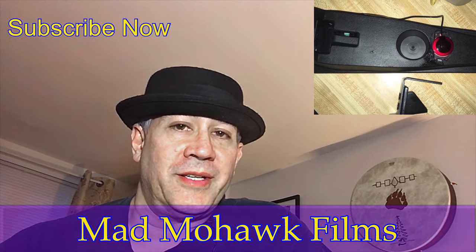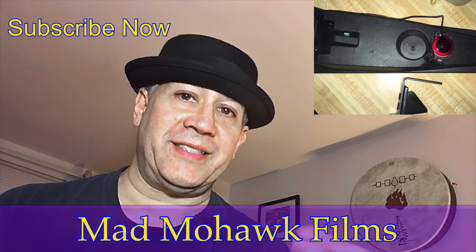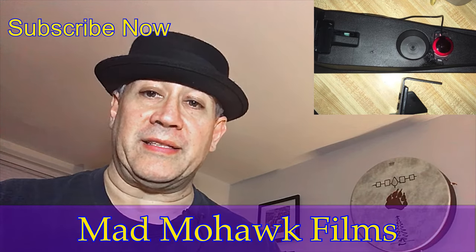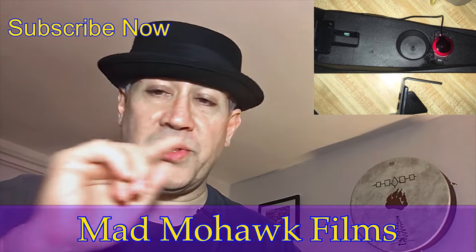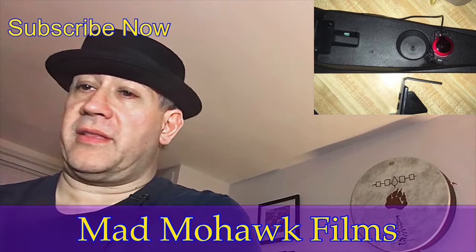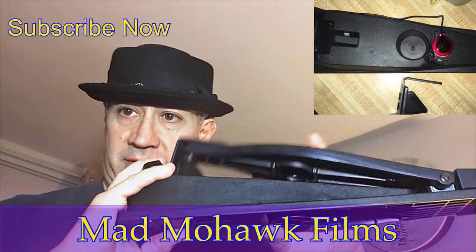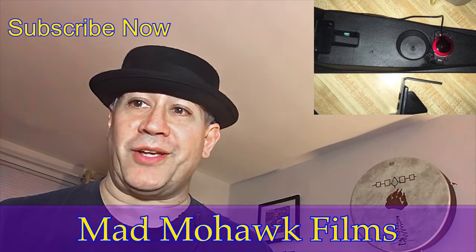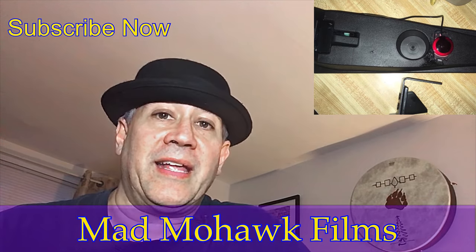Good evening everyone. This is part two of our conversion of an Alesis hi-hat pedal to use as a kick drum pedal. My friends at Drums Are Us dot net — that's drums with a Z — still have these beauties for $10 a piece. I bought two of them at $10 each. How can you go wrong?